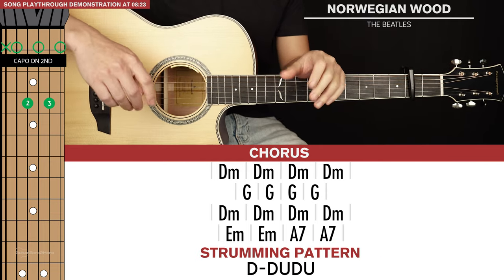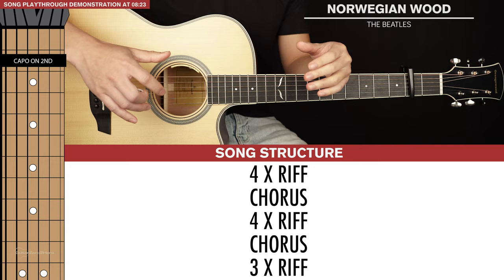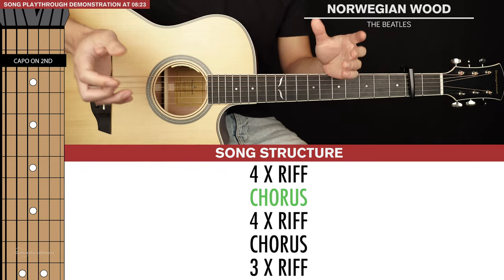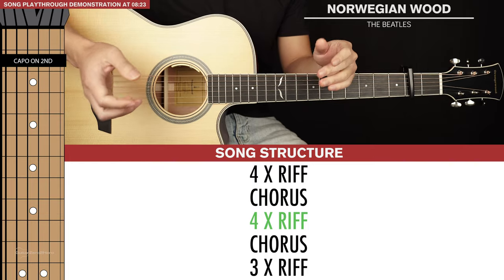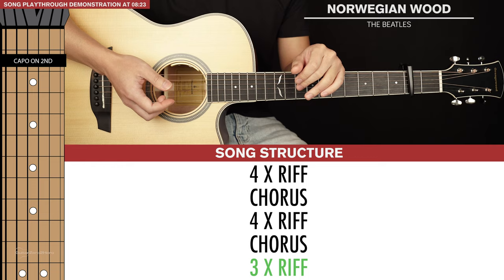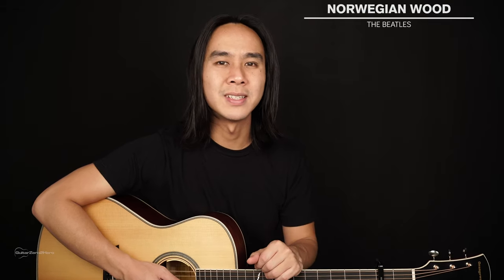That's all you need to learn for this song. The structure goes: play the main riff four times, then the chorus, then the main riff another four times, then another chorus, and then end the song with three more of the main riff. Now I'll be doing a full playthrough of the song with a vocal track on top for context. Big thanks to my friend Eric for lending his awesome vocals. Feel free to play this back as many times as you'd like to practice and play along.